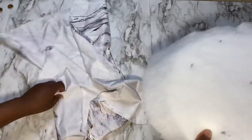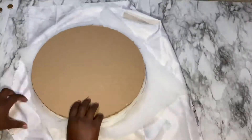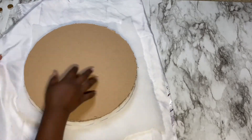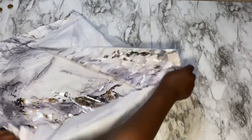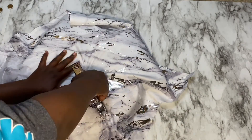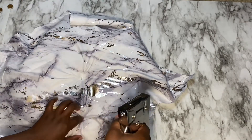Once all my marks were added, I took my scissors and started making some holes. I did not make the holes really big — just enough for me to know where the tufting should be done.